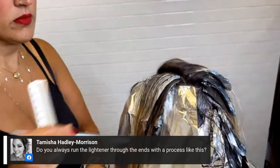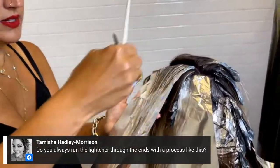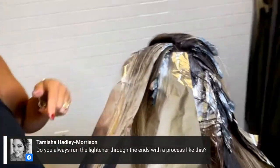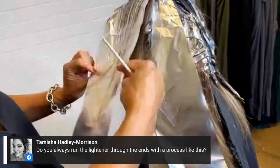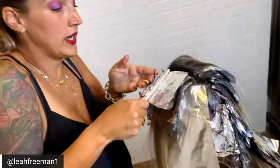Another question: do you always run lightener through the ends with a process like this? No, it depends. For example, I'm running through old low lights — but I'm leaving out hair that's really, really light. If the hair is really light, I won't pull through. If the hair has an old low light in it, I will. Maintaining integrity is imperative.